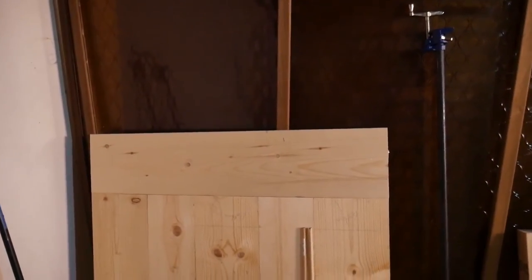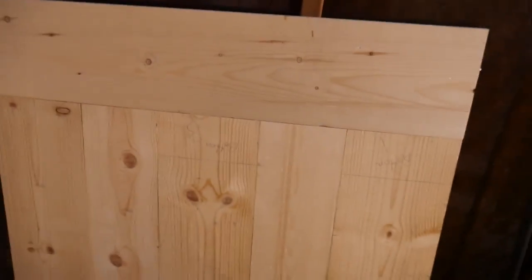I put the top on. I did have to use pocket holes — I didn't want to, but I didn't really have another option. It's really a little light back there. I only tried to do as few as possible. But with that sanded down and planed, it'll look real nice.